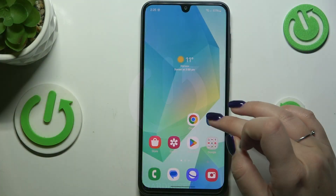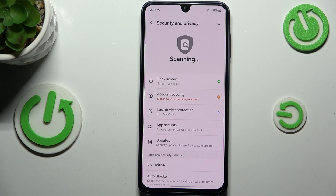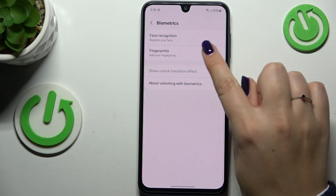Start by opening Settings, then scroll down and find Security and Privacy. Tap on Biometrics, then tap on Fingerprints.